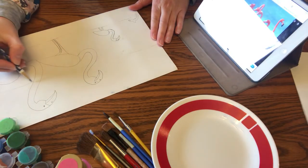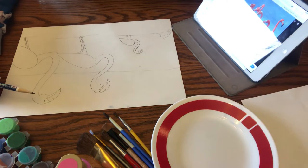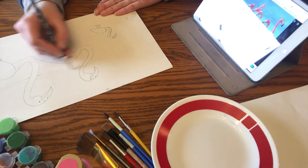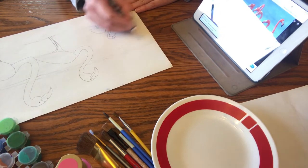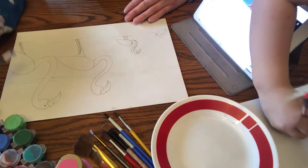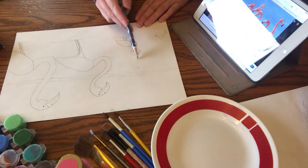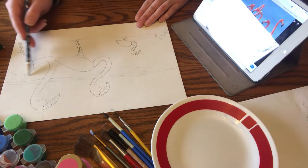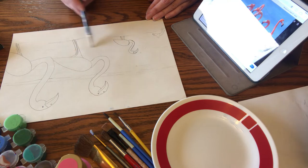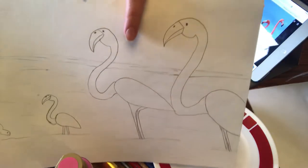Let's get our horizon line in place. Remember when God created the earth He separated the earth from the sky — that's what we're doing, separating the earth from the sky. I'm just making little squiggles, not pressing very hard, but you can see they are there — just to indicate the water. Now we can do whatever we want in the sky: maybe some other birds flying, or a really big sun.